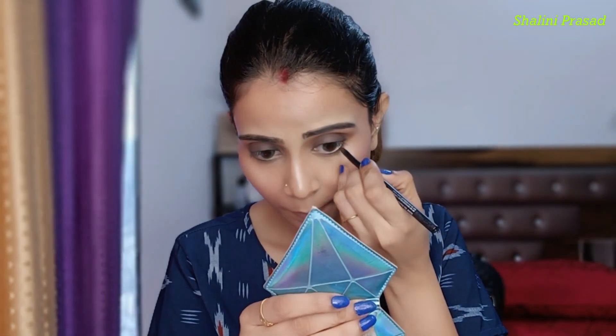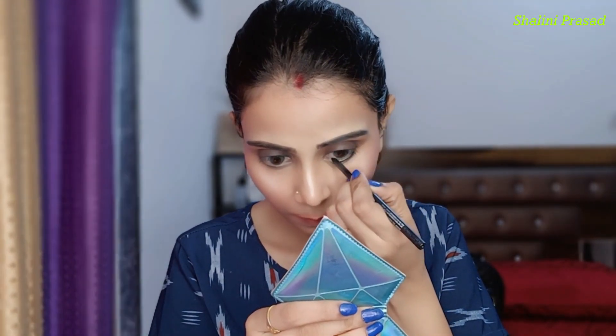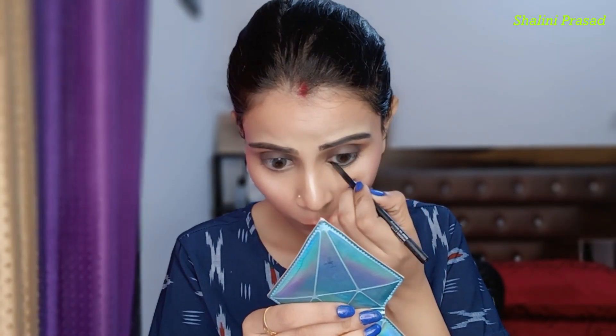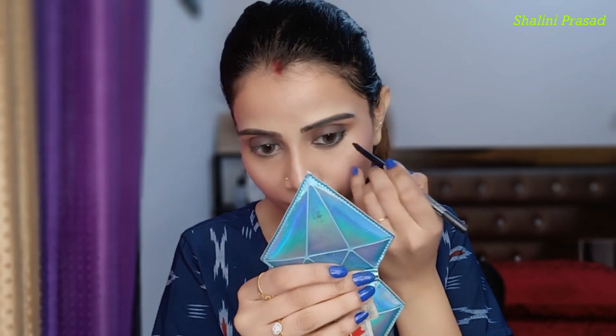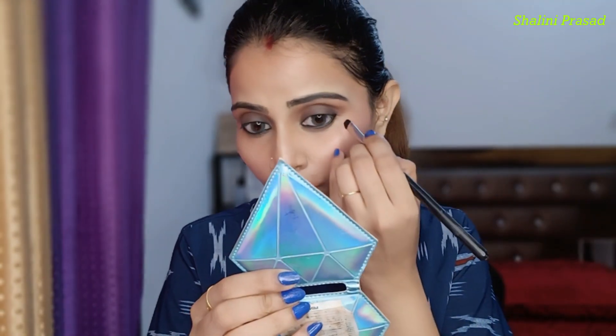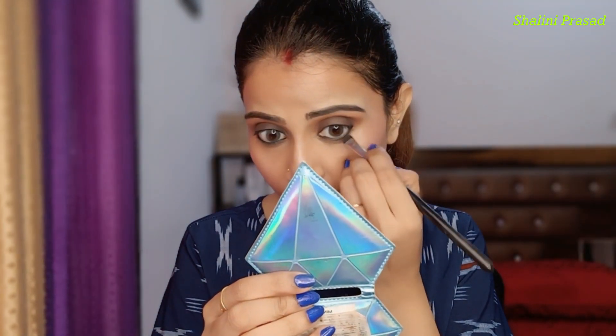If you find it difficult to apply with a gel liner pen, you can apply it with a brush instead. I am using Sugar kajal. I am applying a thick gel liner on the upper waterline, and then I will apply it on the lower lash line and smudge it.